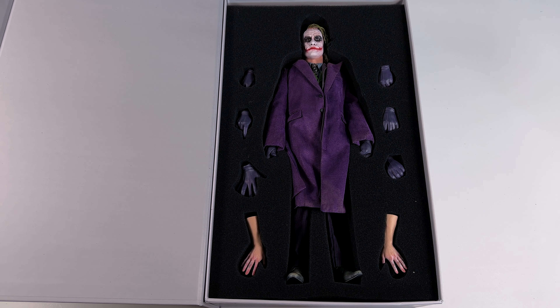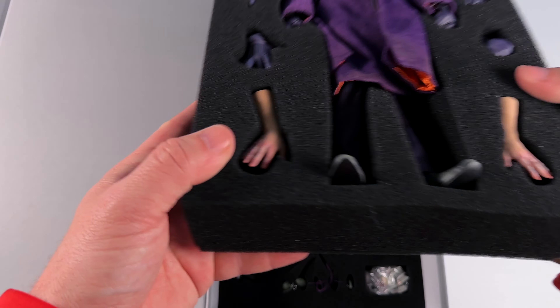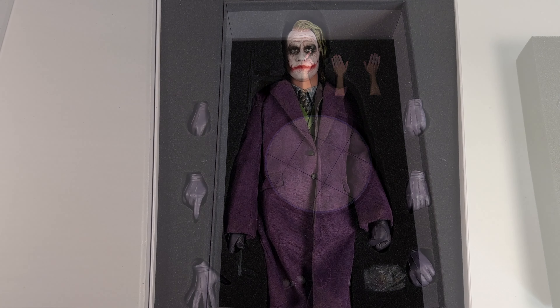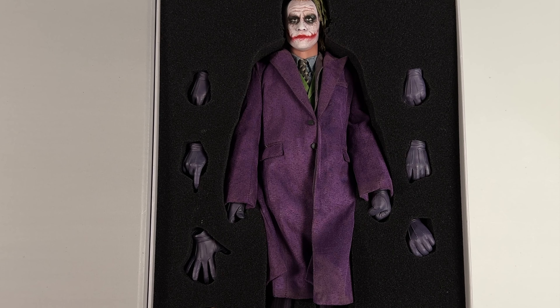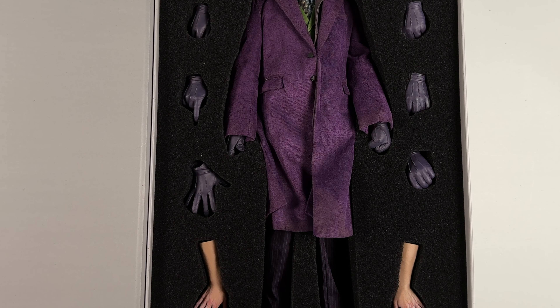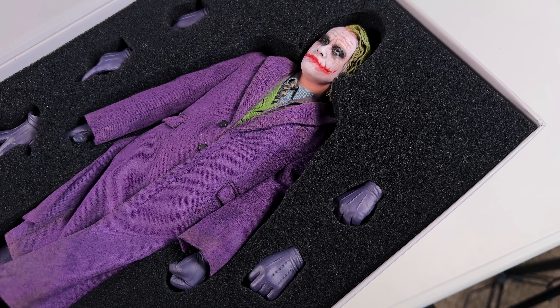When we remove the foam we get our first look at the InArt Joker and all of the accessories. On the bottom layer we get the base — that's where a lot of the controversy is going to be. I can't wait to check that out. The head sculpt was what got me onto this figure — I really love the detail in the hands, the paint applications, the accessories, and even the outfit.